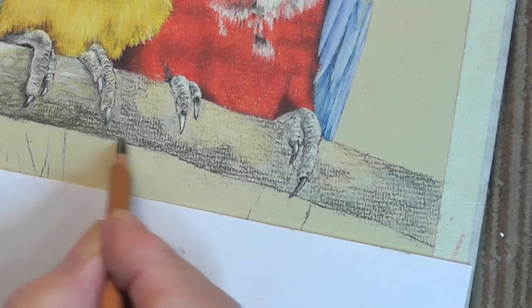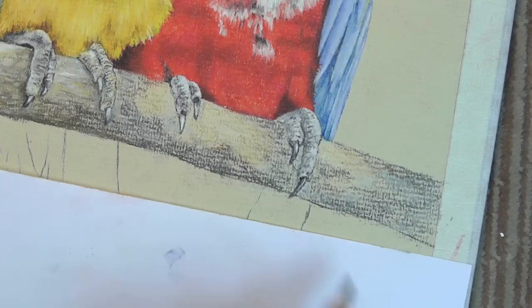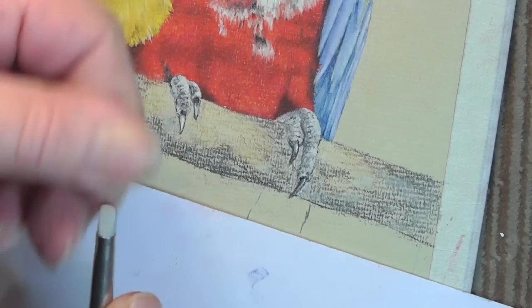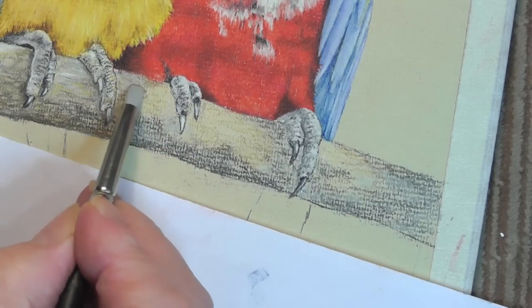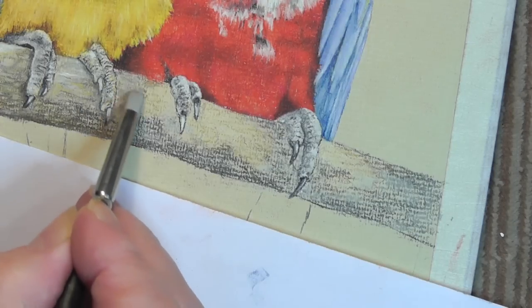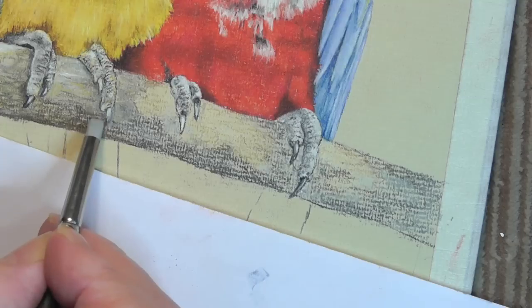Now we make it a little darker at the bottom. Now what we'll do is use our blender and just rub it in. I want this to be a texture — I don't want to make this smooth. Watch as I actually do this — you've seen me do it on the other side. Rather than rubbing it, I'm almost patting it, working it in.